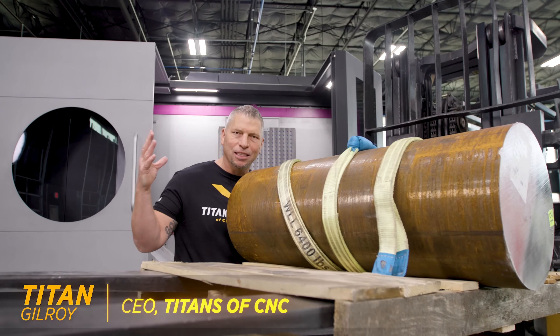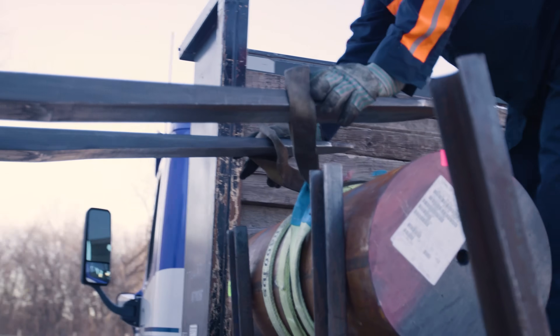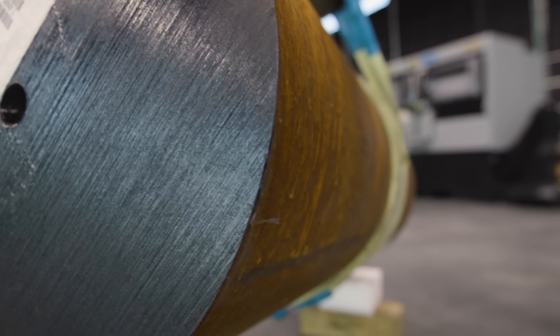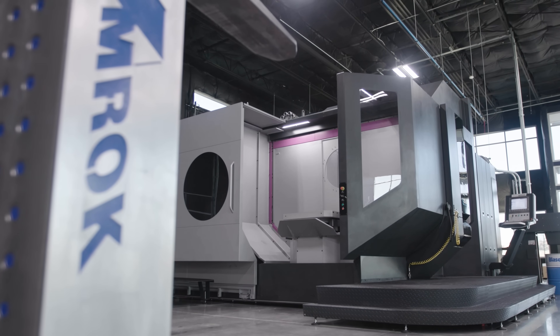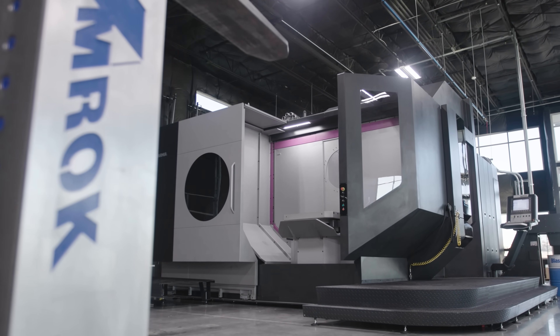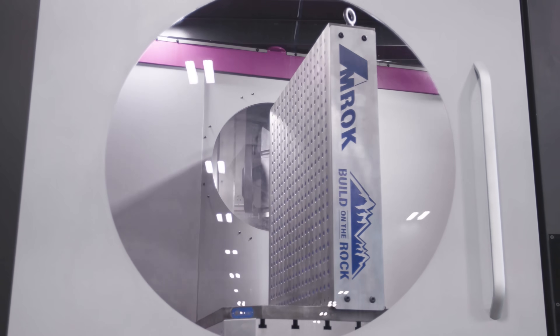Today is going to be good because we're going to do something a little different. Right here, we have a monstrous 1,600-pound piece of 4140 steel. And we're standing in front of the Ibarmia 5-axis — it's a 100,000-pound 5-axis machine with huge horsepower.